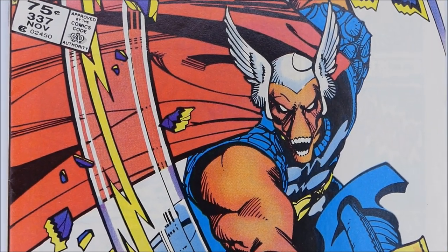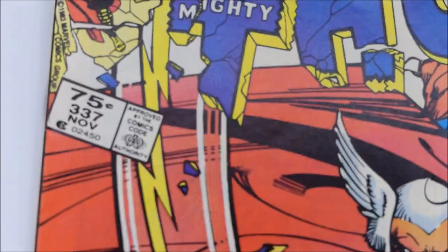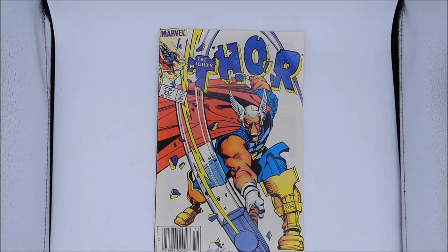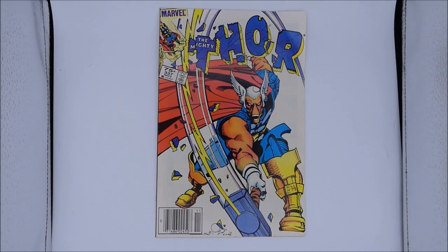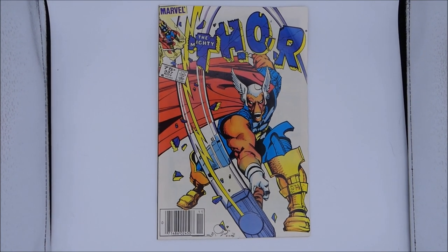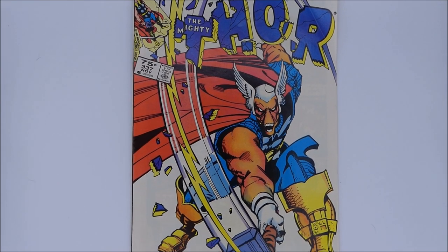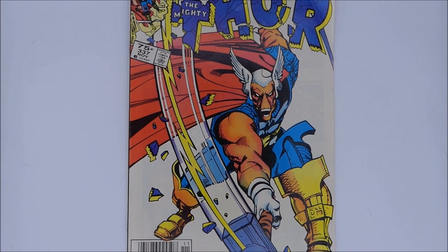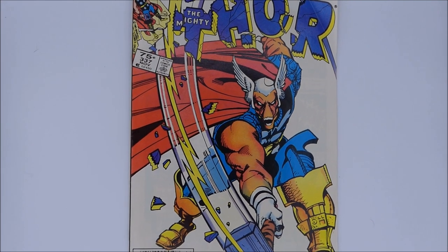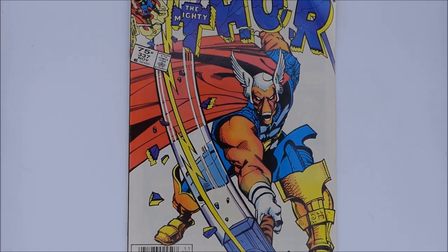Doing a top-down look, you still cannot get the full book in here. If you just wanted to do certain parts of the book — like Beta Ray's face or just the issue number 337 — that kind of thing works before you lose focus. But if I go all the way back to get the whole book, you can see the sides. If you don't mind that look then sure, but that's not a look I care for. Comic books in this studio are just a little too small — maybe the larger model would be the one for comic books.